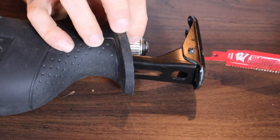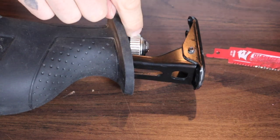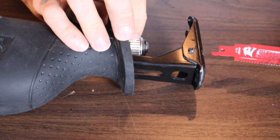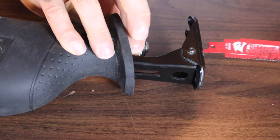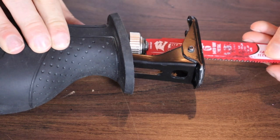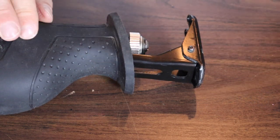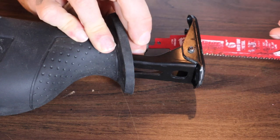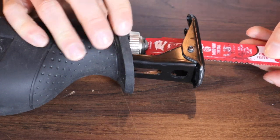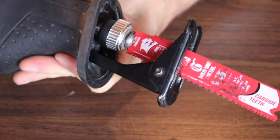Most modern reciprocating saws are going to have some form of a quick release for the blade. Older ones might have an Allen key, a set screw, or something like that. How this Bosch model works is you turn this, put the blade in like this, release it, and the blade will be in place. The same to remove the blade — you turn it and pull the blade out. And you always want to, once you put the blade in, before you use the saw, just give the blade a pull to make sure it is actually set in place.